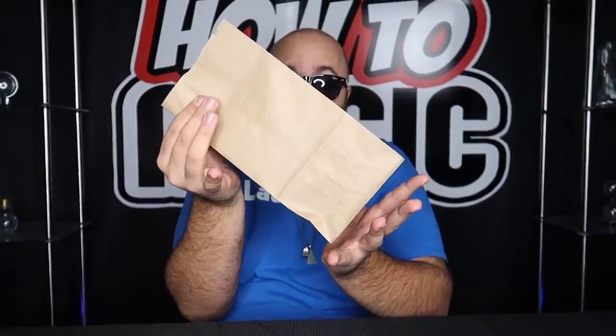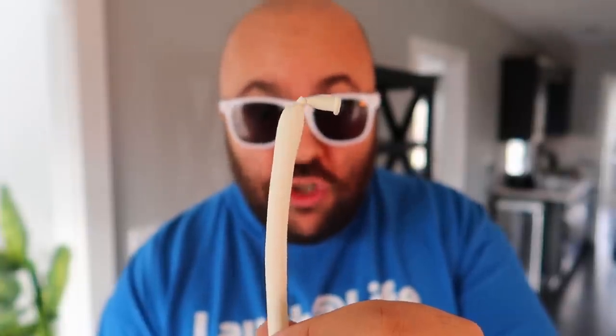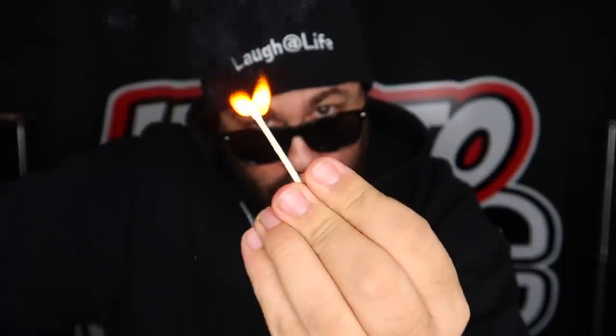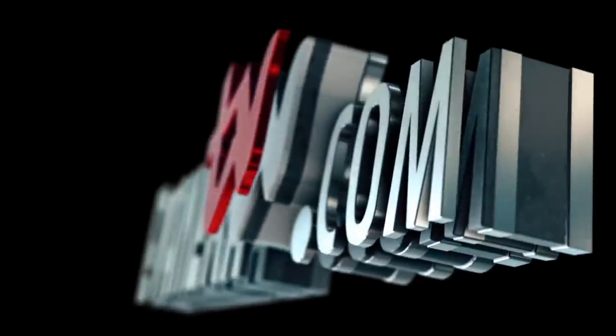It prints money, and it magically disappears. Push my finger right through. Watch the balloon — it just magically inflates. Relights, and it instantly changes. How is that possible? I saw you fill it with soda.